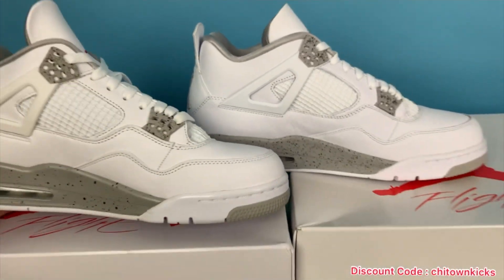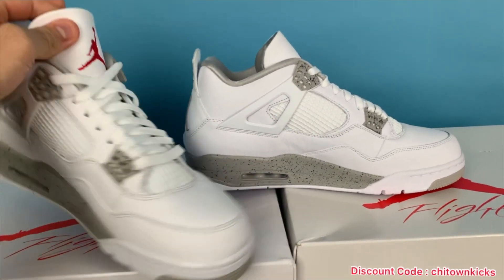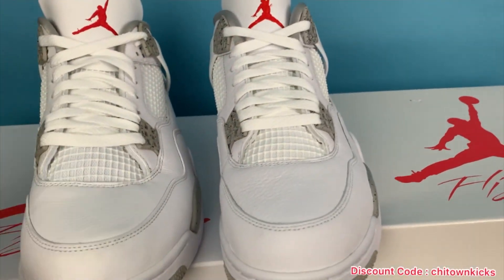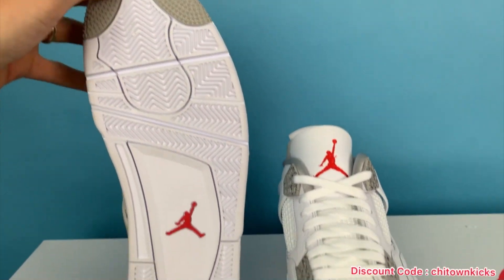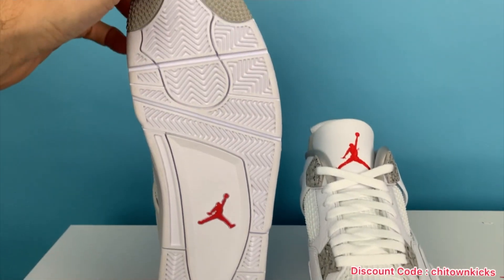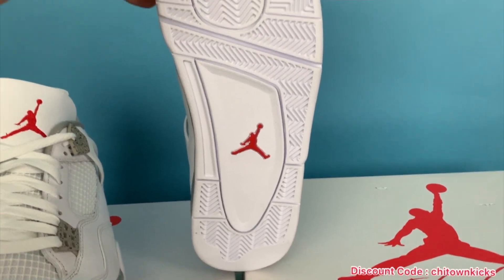We see things on Jordans like this fade all the time with oxidation. The inside — these are just so close. When I've had them both out of the box next to each other, I have to look at certain things I know to tell which one's the retail and which one's the rep. The bottom — you've just got that white Jordan four sole. The bottoms are the same on these — that white's easy to get right.